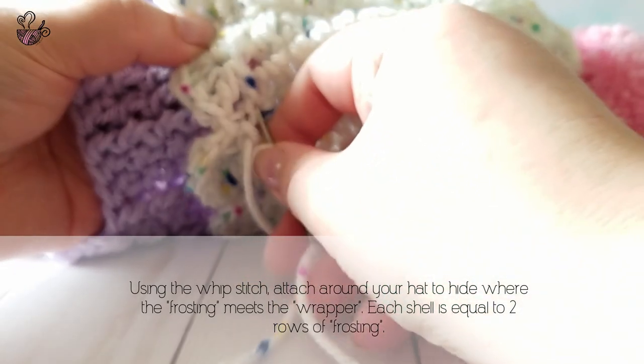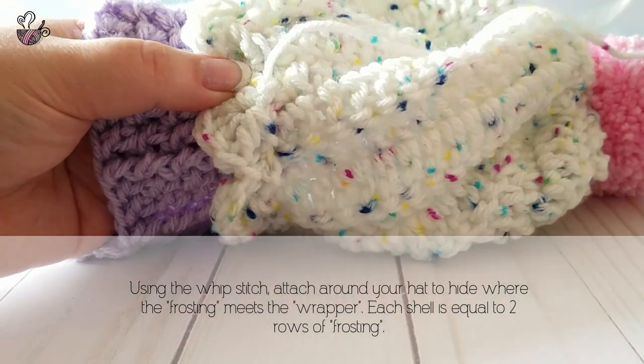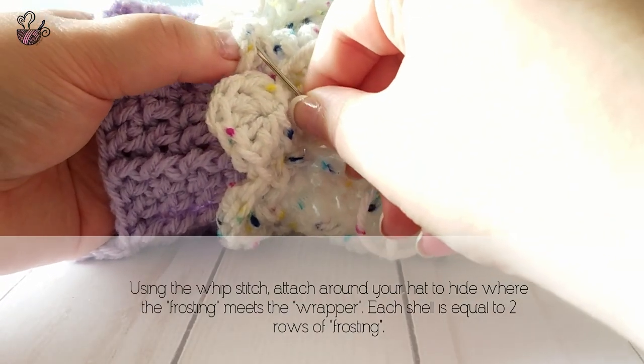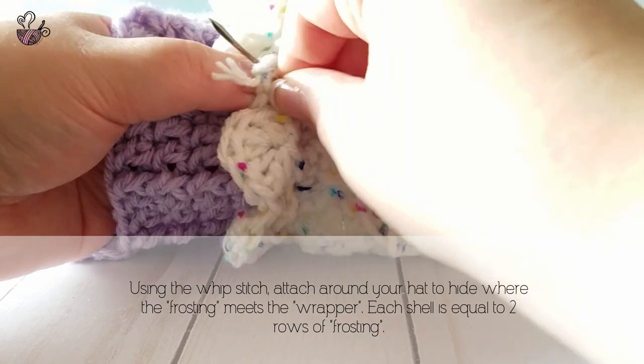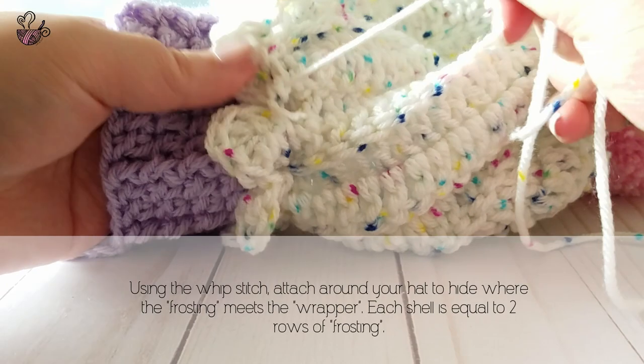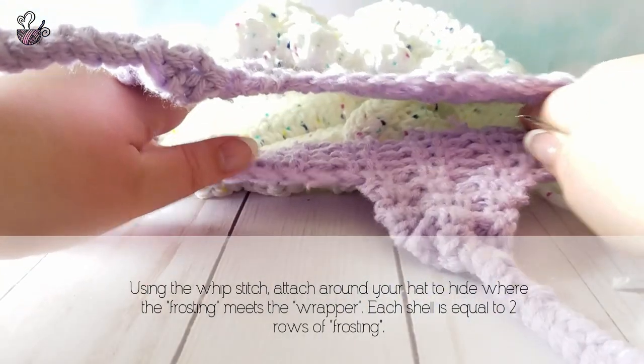After you have attached the last shell to the piece, create a small whip stitch for the first shell to lock it in place. Because we are using the same yarn as the frosting section, I suggest weaving your ends into the frosting row, or right above the last stitch.